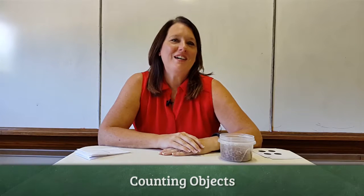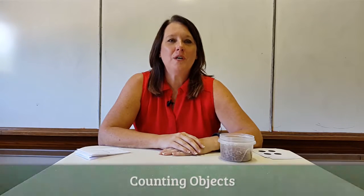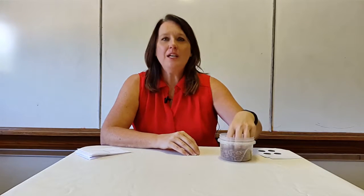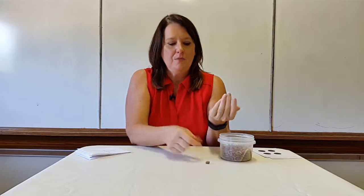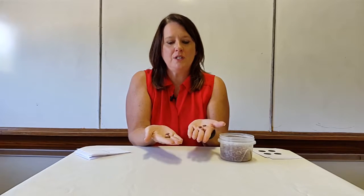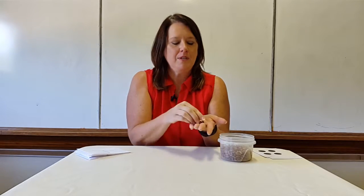Hello. I would like to show you one way that I teach counting one-to-one correspondence with the children in my early childhood classroom. To begin with, you need some counters. Today I have chosen pinto beans because we usually have a large amount of those in our classrooms and they're easy to come by.